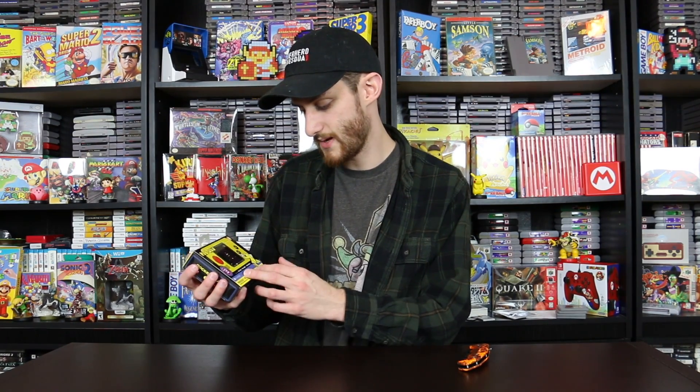So I have the My Arcade Pac-Man Pocket Player in front of me. I've got my trusty pocket knife and we're going to go ahead and open this bad boy up and show you guys what this is all about. As you can tell, it is a little handheld Pac-Man player and I am so stoked to have this. It says on the front that three games are included: Pac-Man, Pac-Panic, and Pac-Mania.